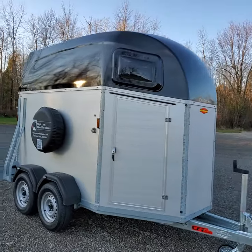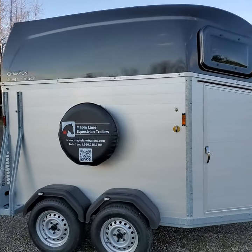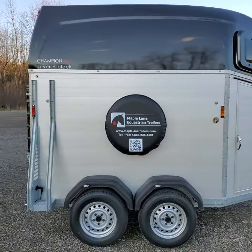The super sporty Champion Esprit SNB, seen here with a black metallic roof. This is a 2022 model sitting on our lot today.